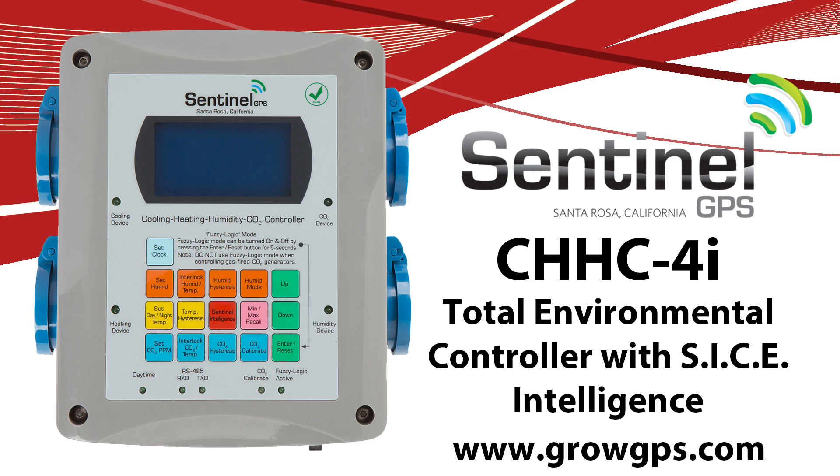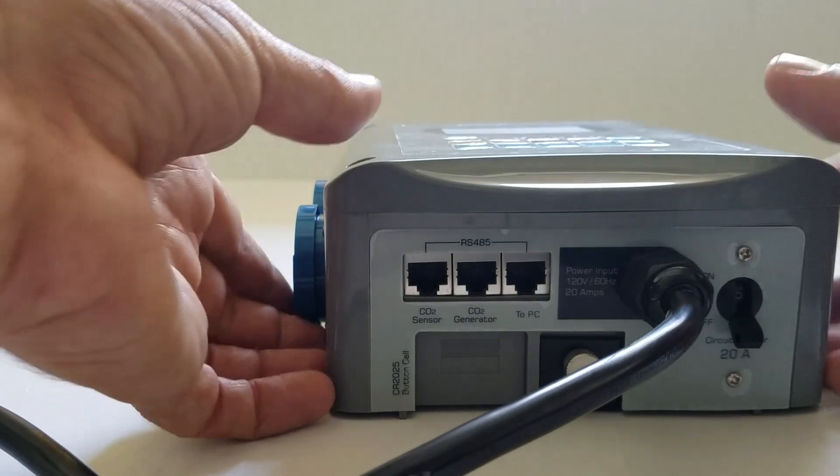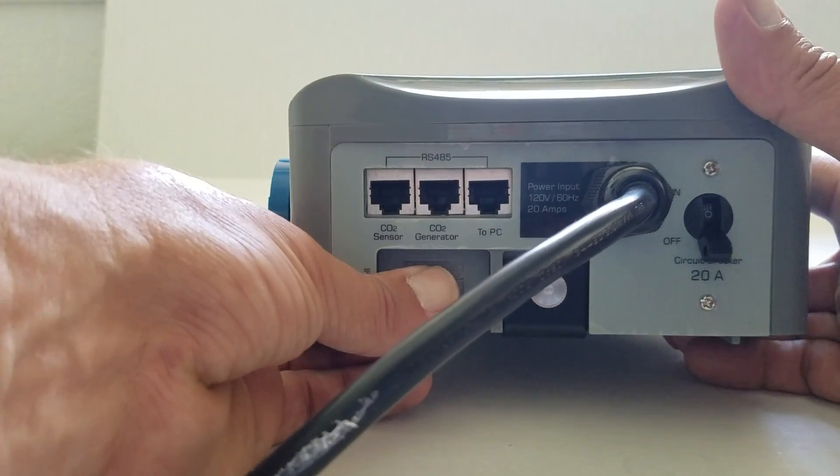Hello and welcome to the Sentinel Technical Channel. We're going over the initial setup of your CHHC4i unit.